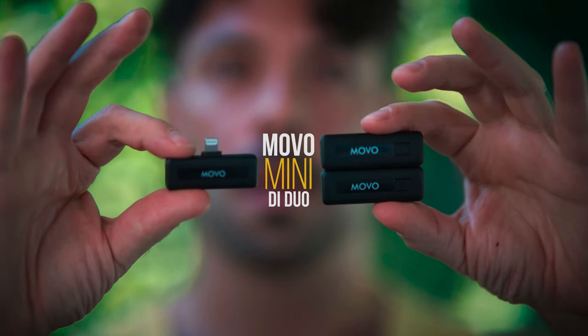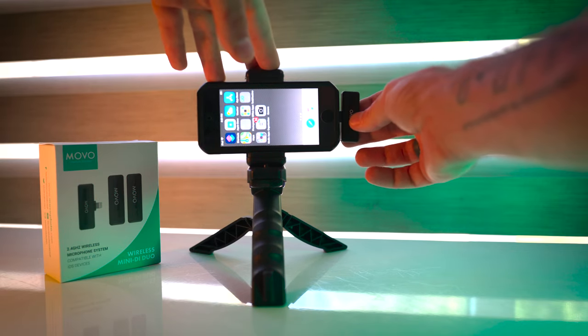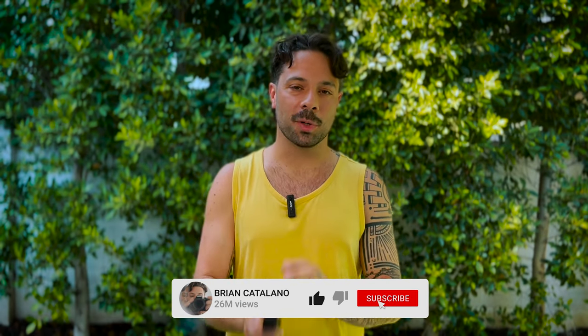That's where Movo comes in with the Wireless Mini D Duo — a two-lav wireless microphone system that's literally plug-and-play into your iPhone. They sell this for Android as well, which you've been listening to the whole time. Let me turn this off so you can hear the difference.